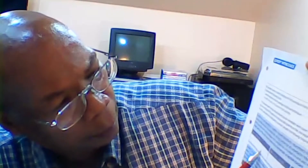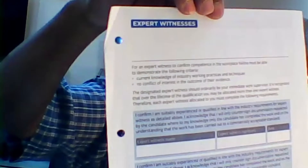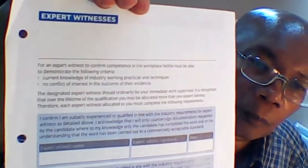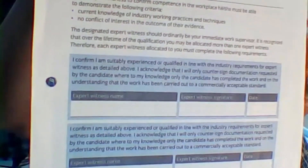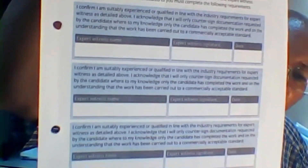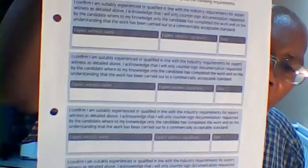So here — and I'm not just going to talk — here is where you would put expert witness name, expert witness signature, and the date. It confirms the required details. That becomes your expert witness confirmation, and it doesn't matter how many you need — if you need another form, you simply make a copy of this form.